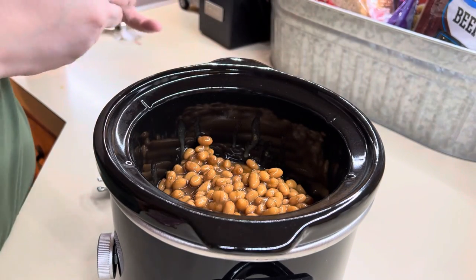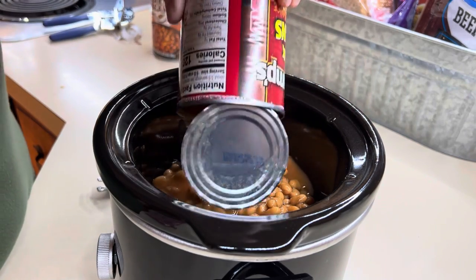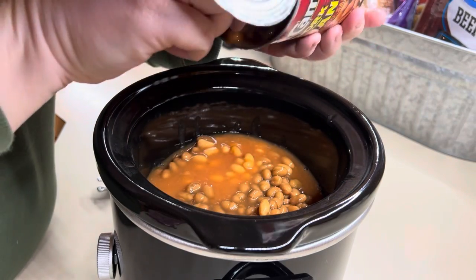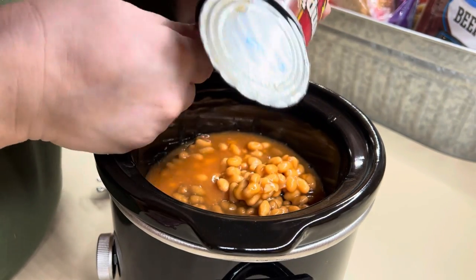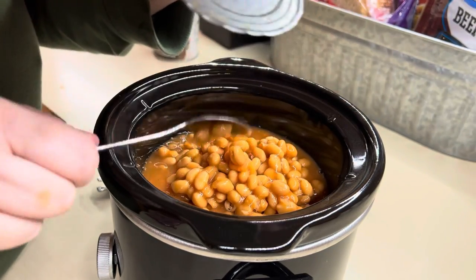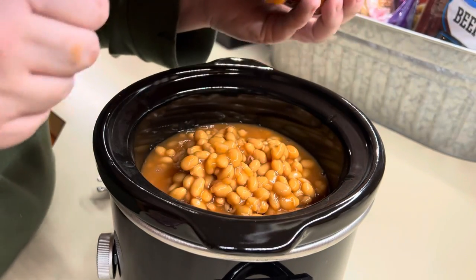I've just got one can of brown sugar baked beans and one can of pork and beans — just using what I have in the pantry. I don't have a specific recipe. I think that's one of the good things about baked beans: you can just add whatever you feel like or whatever you have on hand, and they normally turn out pretty good. A little bit of sugar, a little bit of seasonings, and you're good to go.